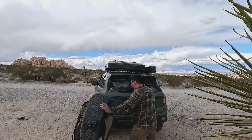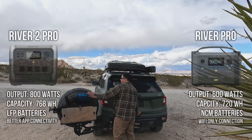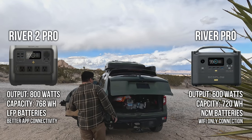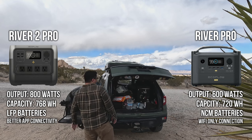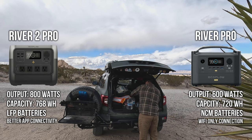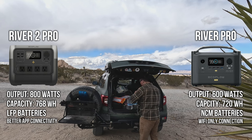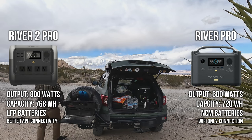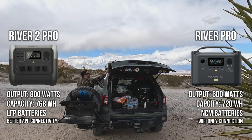On a recent family camping trip, I was able to get more acquainted with my River 2 Pro. Over two years ago I purchased the original River Pro — I bought it with my own money at Costco. Now that I've spent time with both power stations, I can tell you the differences and how the River 2 Pro is better. First of all, the River 2 Pro is rated 200 watts more than the original River Pro.